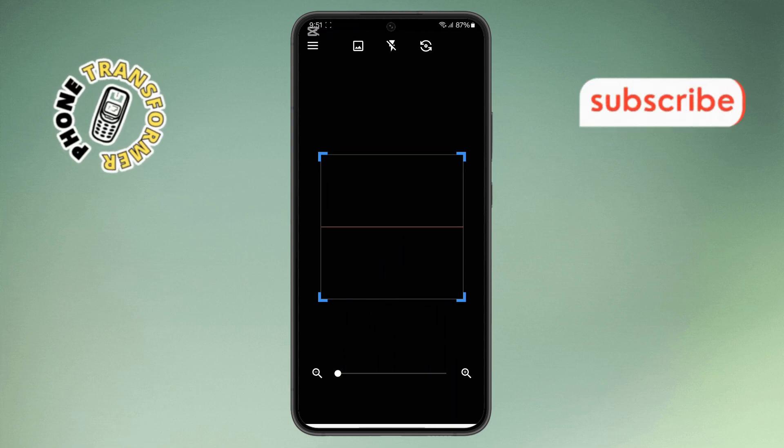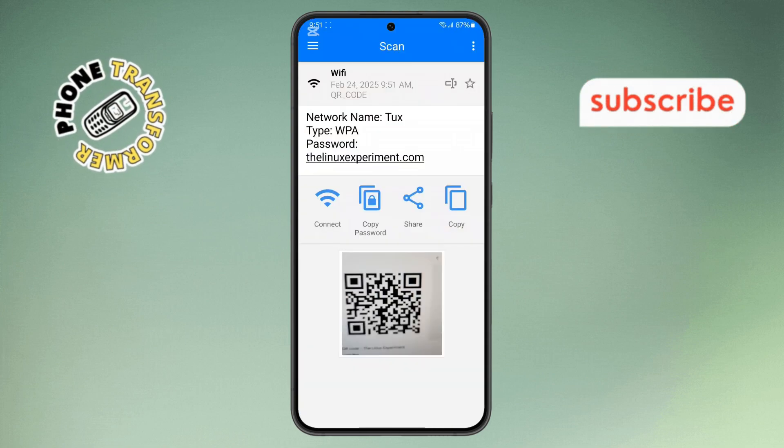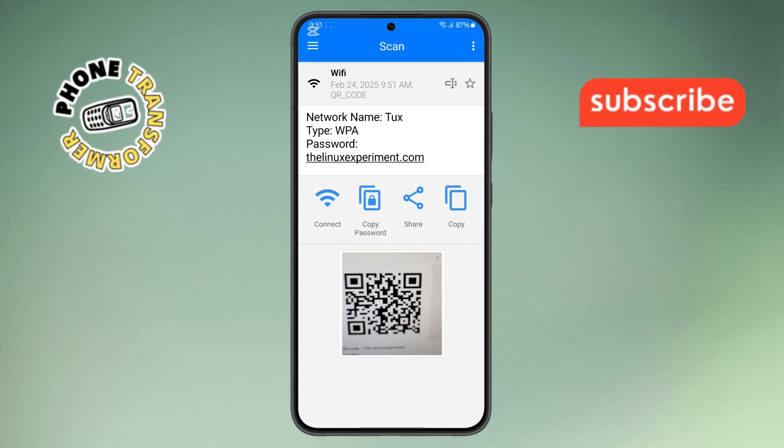Step 4. Now, position your phone's camera so that it can scan the QR code. The app will automatically detect the code and reveal the password on the screen.